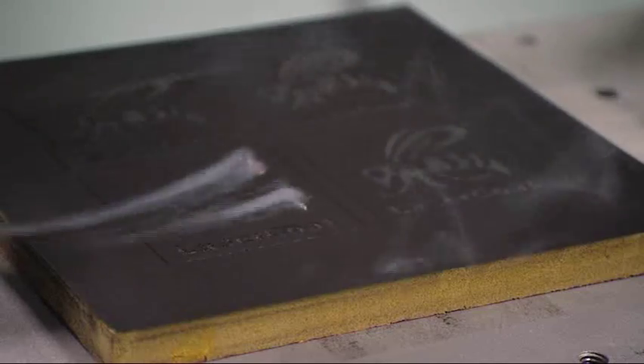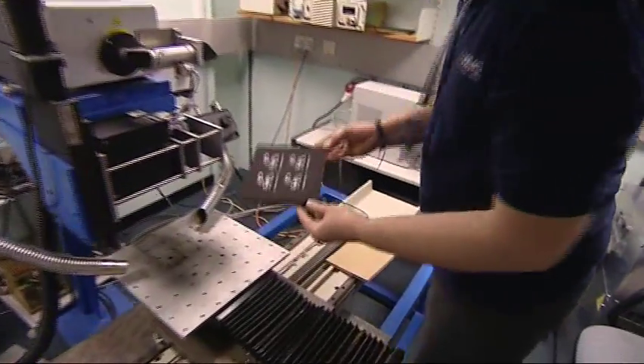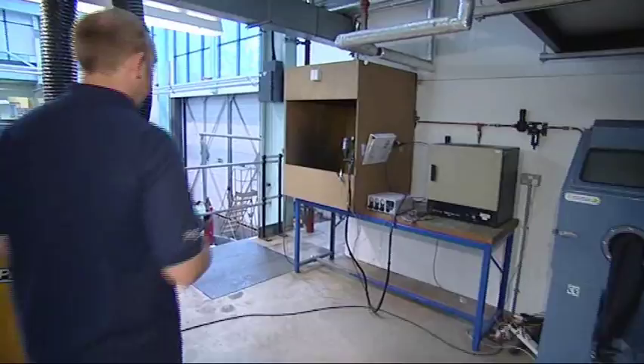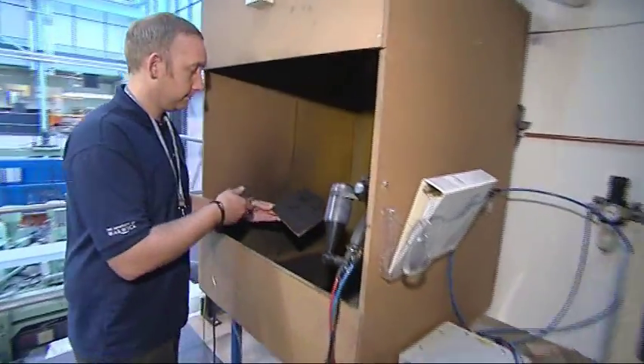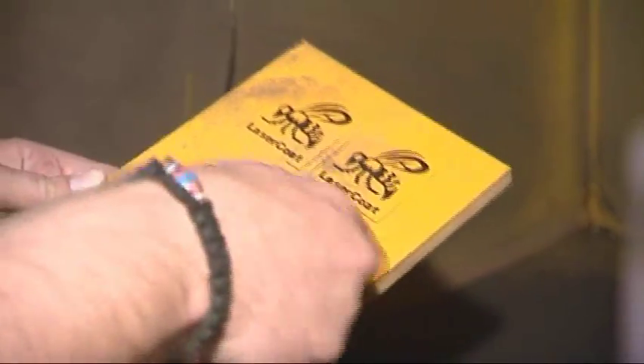The powder coat process is more involved than the laser etching — it takes a number of processes of spraying and curing. First of all, we start off with a background, which is post-cured in an oven. Then we go on to re-coat the background with a contrasting colour. This is then laser-consolidated, and then we post-cure this again in the oven, and it produces a nice contrasting mark.